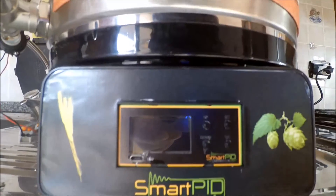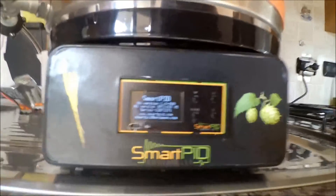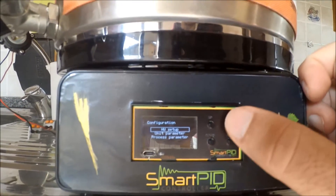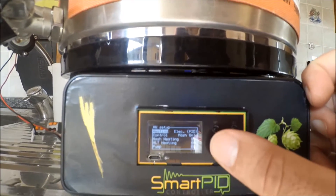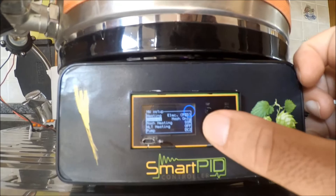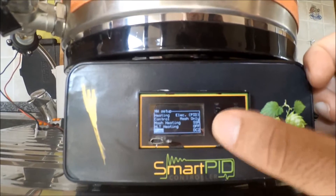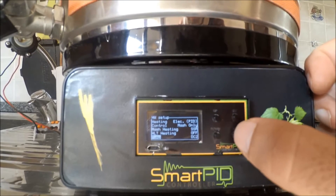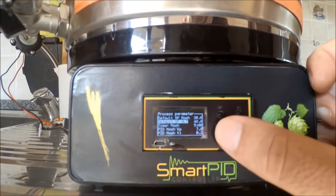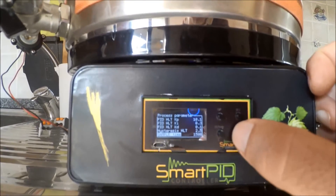Let's switch on Smart Pit. After the boot screen, let's go quickly through the configuration menus and setup. The configuration is for a single vessel brew-in-a-bag system. I configure the hardware setup for electric heating to use a precise PID algorithm. The configuration is for mash only, so no sparge water. The heating element has been associated to the solid-state relay while the pump is connected to the 12V direct DC output. In the Process Parameter menu, I have configured the typical parameters that regulate the process and PID behavior.